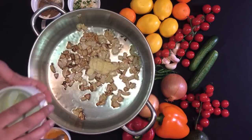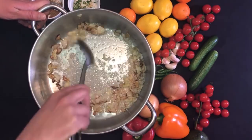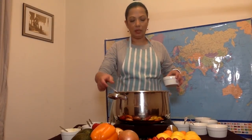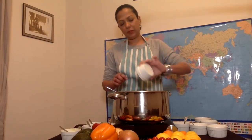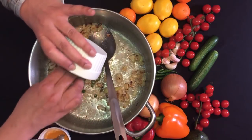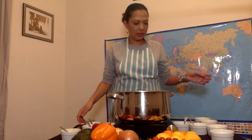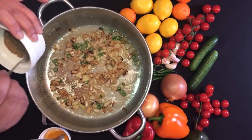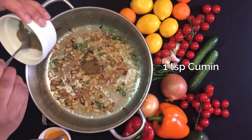Ginger-garlic paste is equal parts ginger and garlic pureed in a blender. We keep it at home and use it in a lot of stuff, not just Indian cooking — it's so healthy and delicious, and it's present in nearly every Indian dish. These are about three big green chilies, chopped up — the seeds are the spiciest part, so I'm throwing them in. This is ground cumin — the benefits of cumin are unbelievable. This is actually black cumin, roasted and ground up myself. I'll put about a teaspoon in.